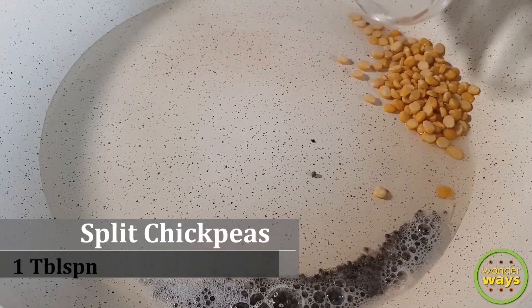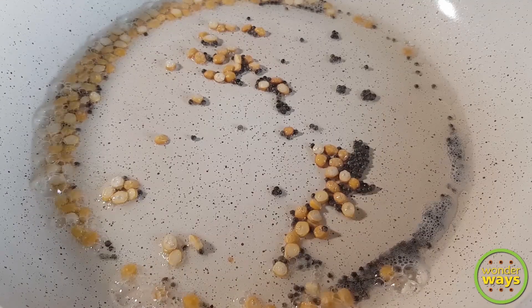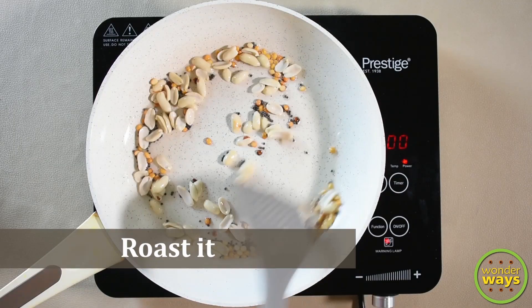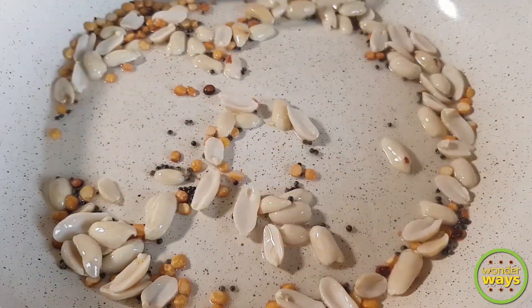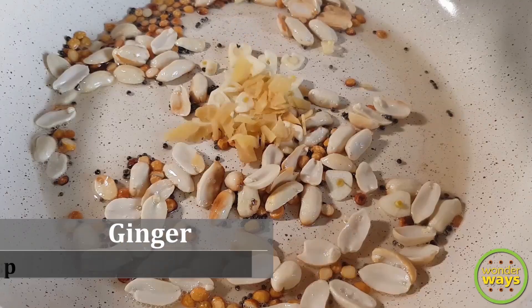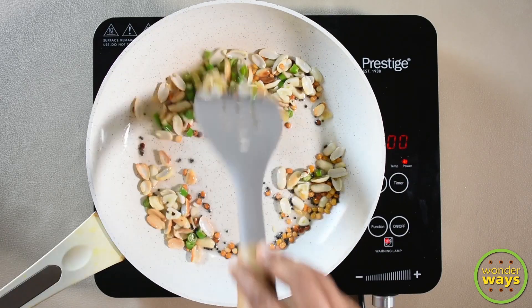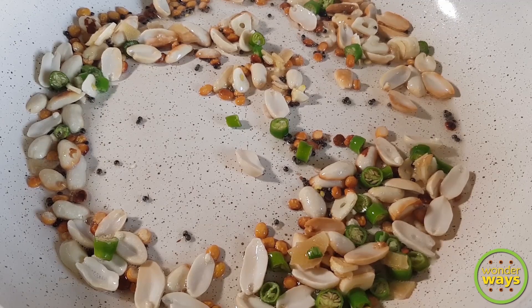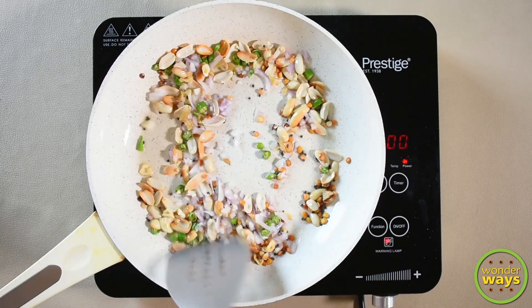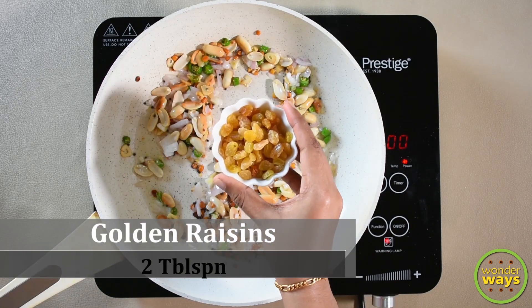At this time add split chickpeas and sauté to light brown. Also add some peanuts and roast them well. Now add garlic, ginger, and green chillies. Sauté them well. Then add finely chopped onions.